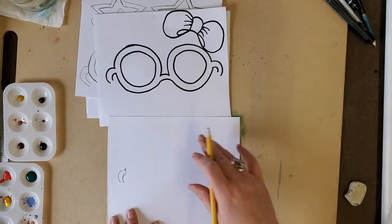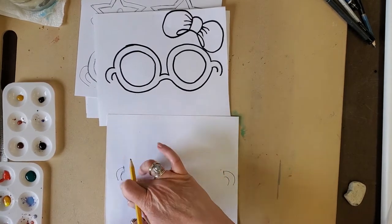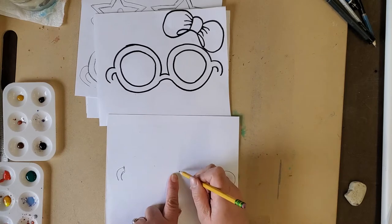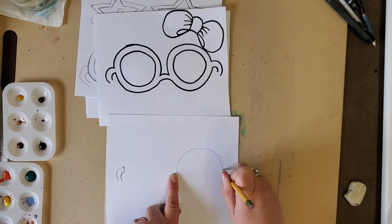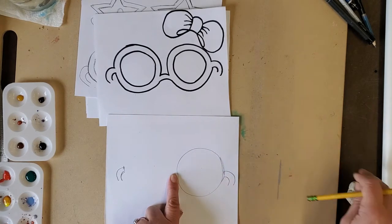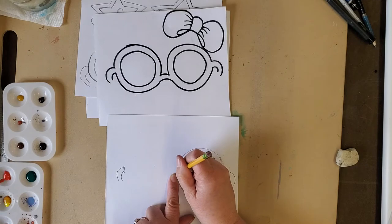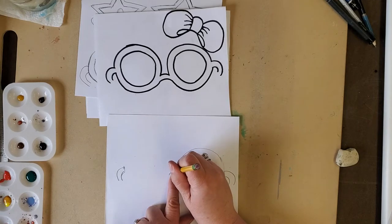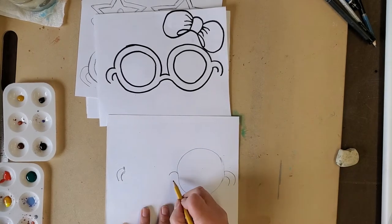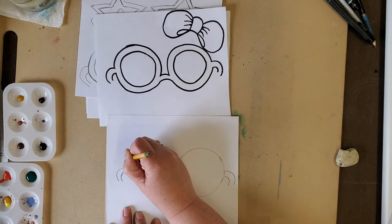For the circle glasses, look for the middle of the paper. I want to have my circle here and my circle right there. First I make a really big circle that touches the edge — it's okay if you need to erase, we're using pencil. Then I put a little bump for the bridge of the nose and connect the frame. Now I've got a big circle here and I'm going to do a big circle just as big as that one.